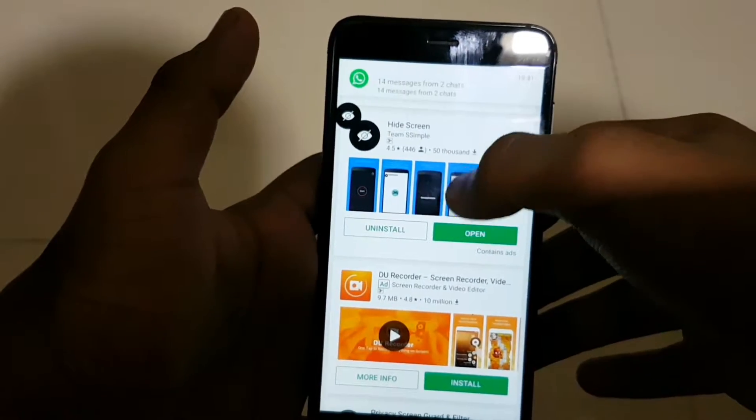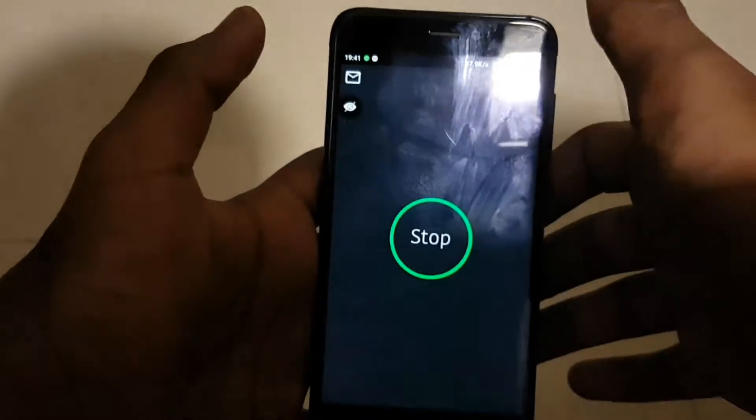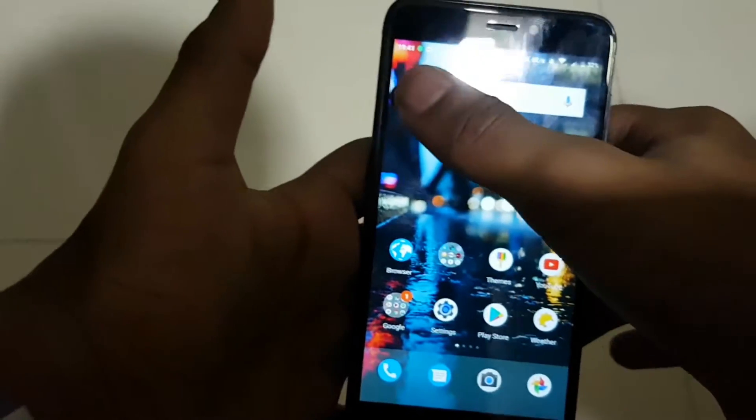This is the app — open it. I have already downloaded it; it's just a 4MB app. Open it, then start the service. As you can see, there's a black logo, and I've clicked on it.